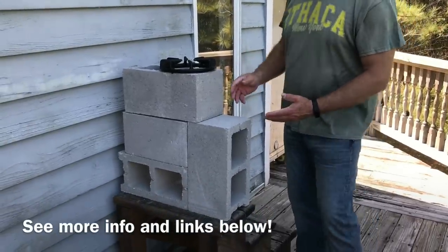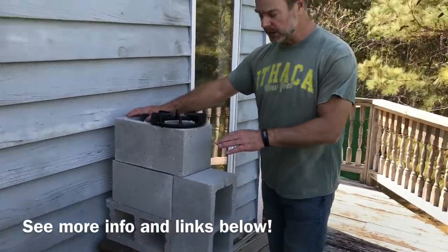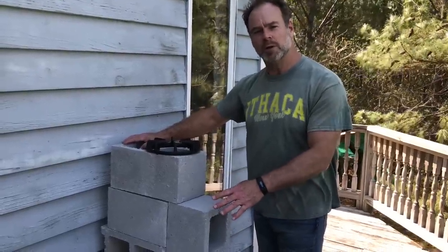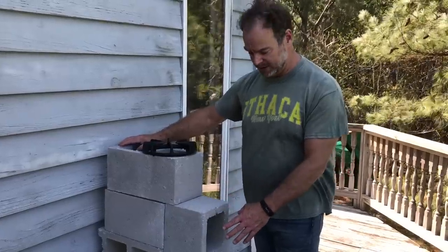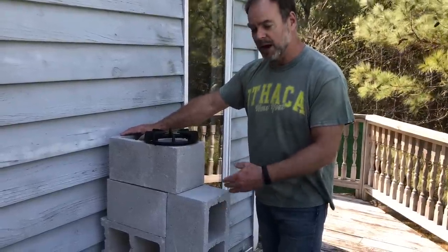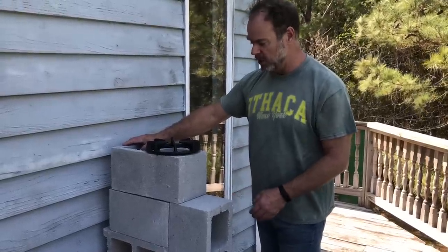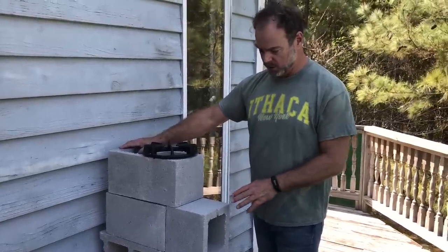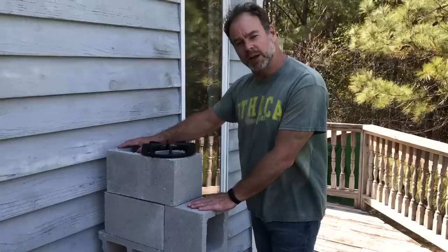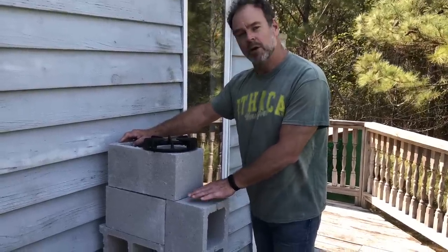The idea with this type of design is efficiency. With a minimal amount of fuel, you can get an extraordinary amount of heat. It's going to cook very efficiently and you're not going to be going through a whole bunch of fuel. You're going to be maximizing your output, so if you just have these four blocks sitting around, you always have the rocket stove at hand and ready to use when you need it.